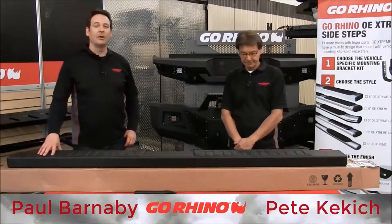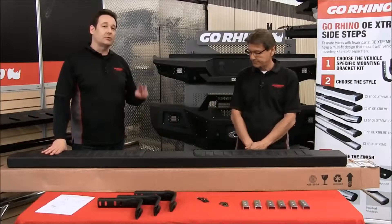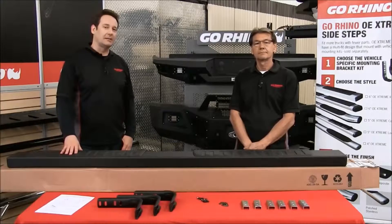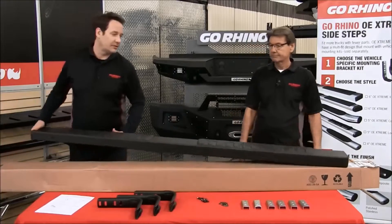Hi, I'm Paul. And I'm Peter. We are here at Go Rhino Live in the Go Rhino Garage. Today we wanted to talk to you about our 6 inch OE Extreme 2. It's a brand new product offering that we have for 2015. We'd like to go over what you can expect when you purchase this product, what will be inside and what you can expect on an install. Here is our 6 inch OE Extreme 2.